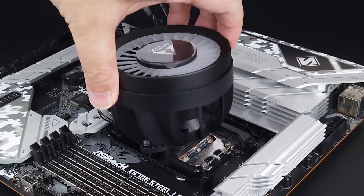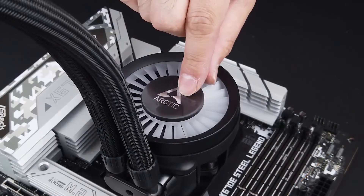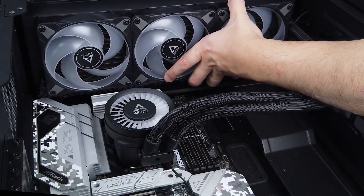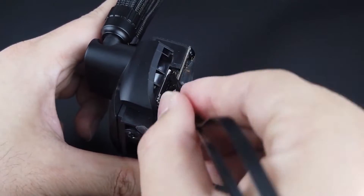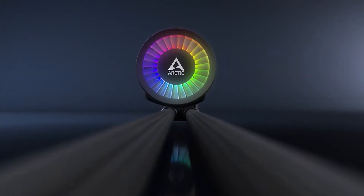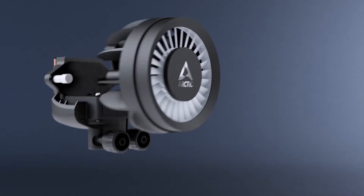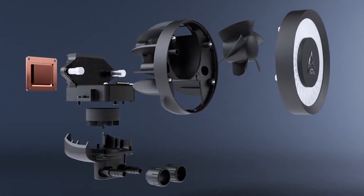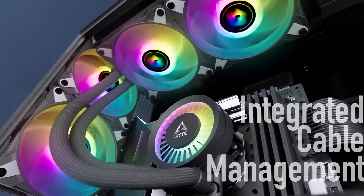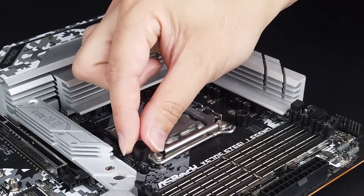Unlike your usual AIOs, this cooler features a VRM fan. We've seen this previously with its predecessor, but it's now more powerful and subtly designed. The fan itself resides inside the pump cover, which is removable. The goal with this is to keep the motherboard's VRM temperatures in check, and it does a decent job of doing so.